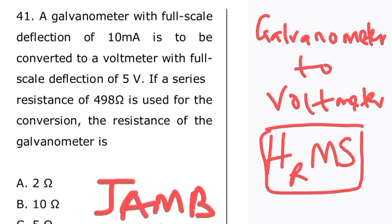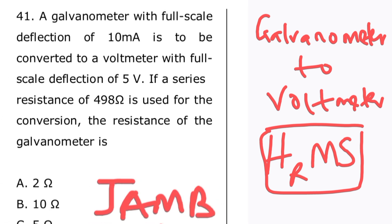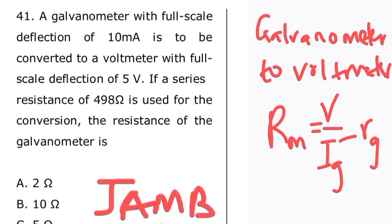Now let's look at the formulas — the formula for the shunt resistance and the multiplier resistance, which we'll use to solve the question. To convert a galvanometer to a voltmeter, the resistance for the multiplier is: R = V / Ig minus Rg, where Ig is the current passing through the galvanometer and Rg is the resistance of the galvanometer.